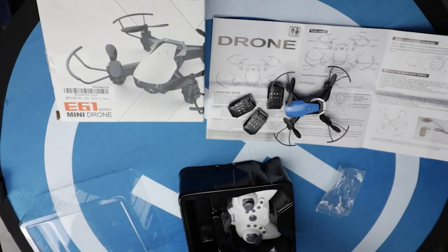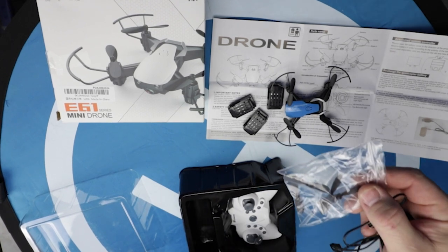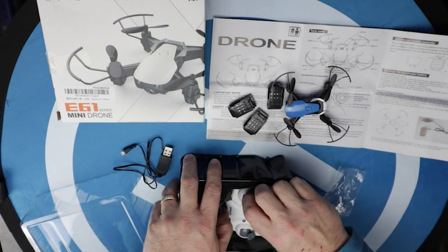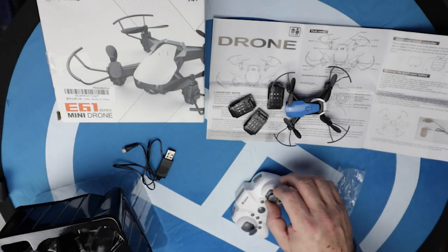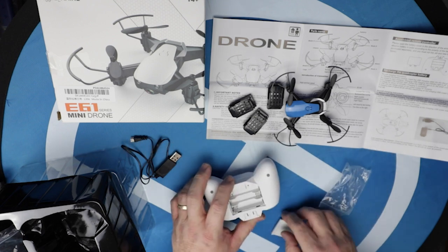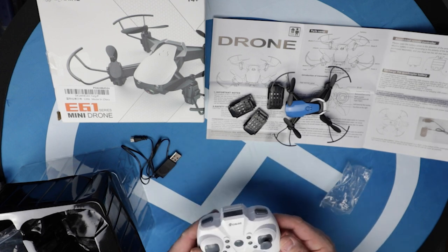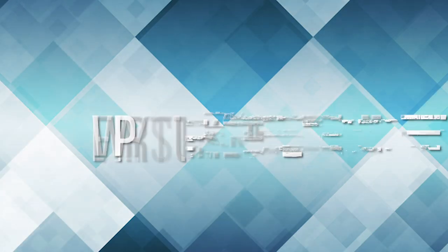So it comes with three batteries, a small USB charging cable, four extra propellers, and a nice little controller. There are no other parts that I missed, I promise. The battery compartment opens up and you put three AAAs in to get it started. So let me stop — we're going to go get it started and fly around a little bit.